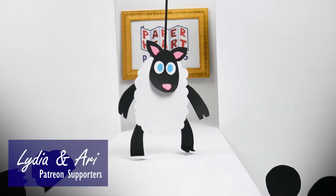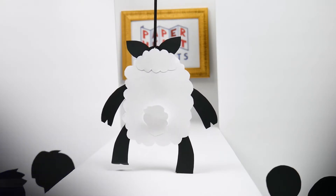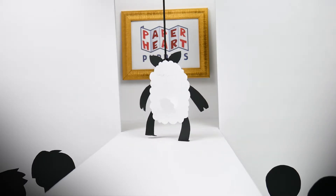Our first model is wearing a classic all-wool ensemble, dry-clean only. Who needs bright colors when you're so soft, so fluffy, so fabulous?